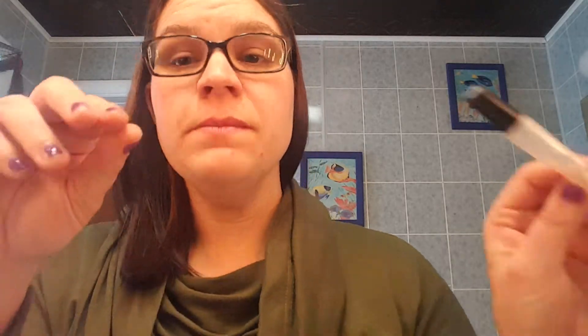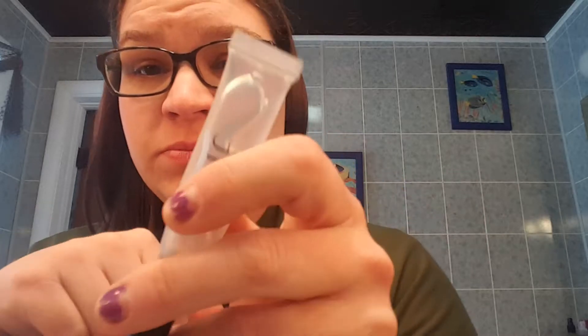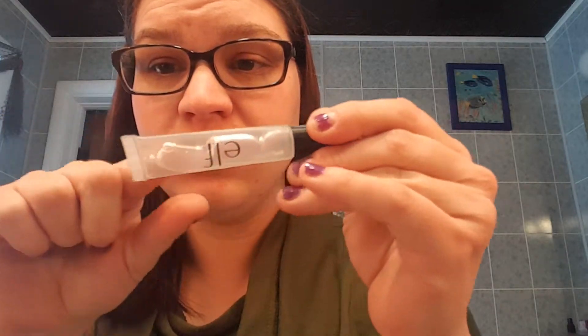Oh, I forgot the lipstick remover. You can see there's bubbles in there — they're still going strong, still takes off the lipstick really well. I've tried other things and they don't actually work as well as this. I was thinking I can just use coconut oil once this is gone, but really this does better than that. So I might have to buy more of that.